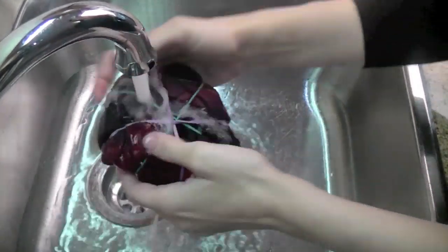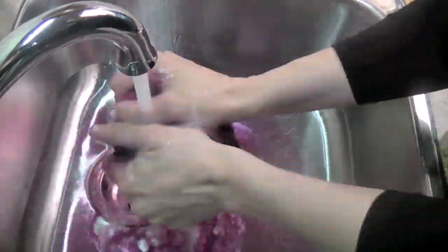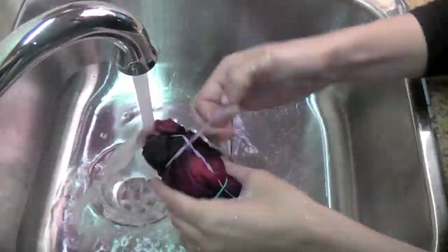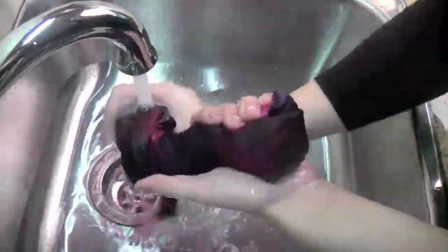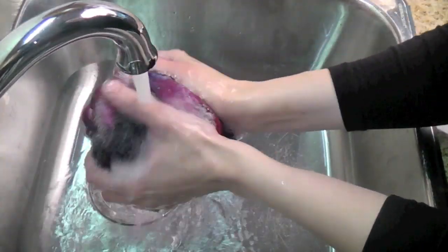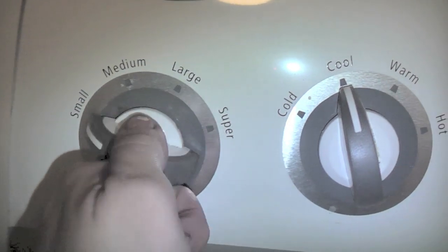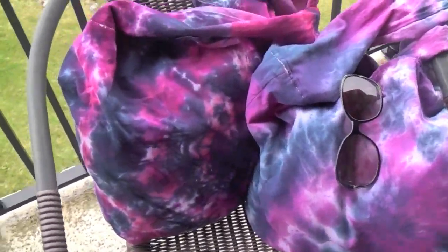I let this particular bag sit for about 15 hours and then I just rinsed it under cold water. You want to just keep rinsing until the water runs just about clear. Make sure you leave the elastics on for a while and then slowly just unravel it, because you don't want the dye to spread and mess up the tie-dye design, even though most of it should be sealed in place by now. Now you can see the water is running pretty much clear. Finally, you're going to run it through a small cold water cycle and when you're finished you should have something like this. I'm really excited about how these turned out.